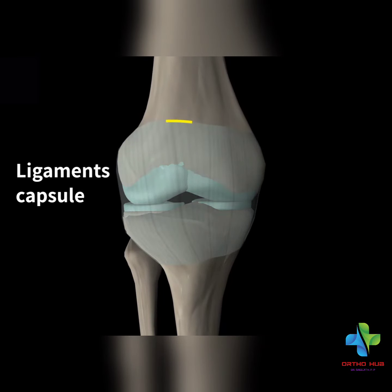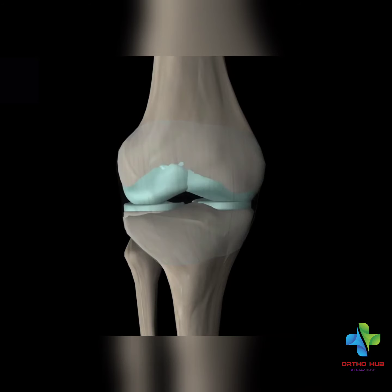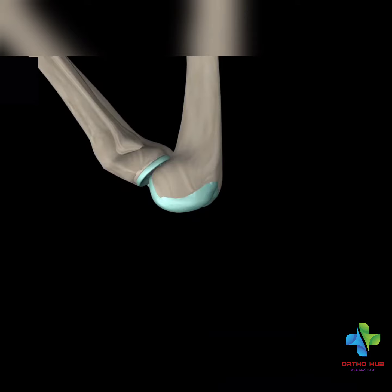This joint has a capsule. There is a liquid, there is a fluid — like oil. This fluid is smooth.